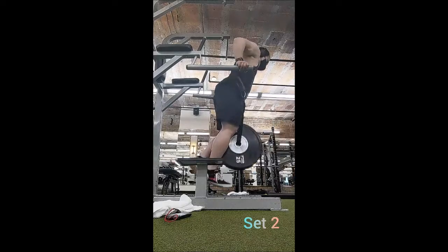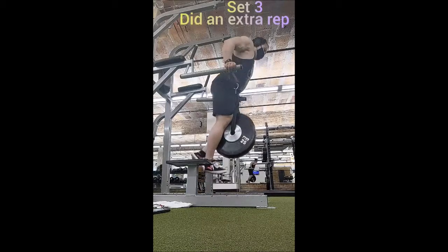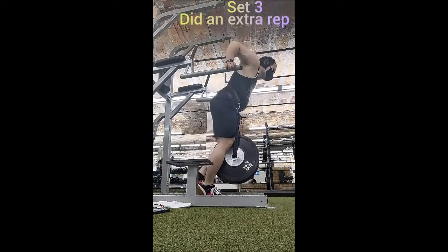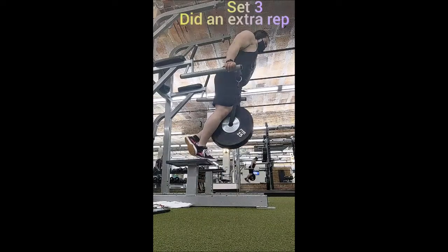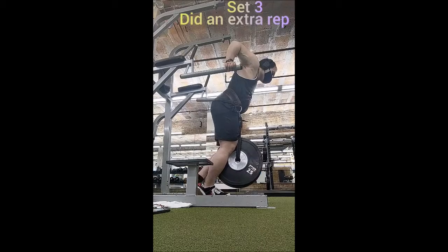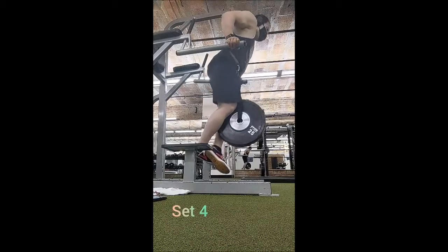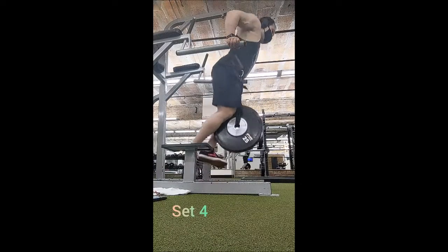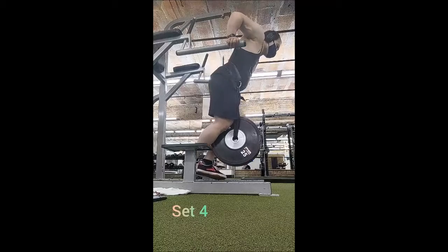Then I went over to the dip station. Warm-up set of 10 with bodyweight, set of 8 with 25 pounds, then 10 by 5 with 52.5 pounds. On the third set I lost count and ended up doing 6 reps instead of 5, so I did 51 total reps instead of the usual 50. That's okay — just one extra rep. 90 seconds of rest in between sets.